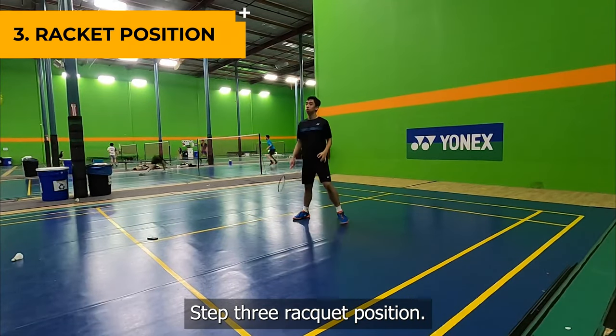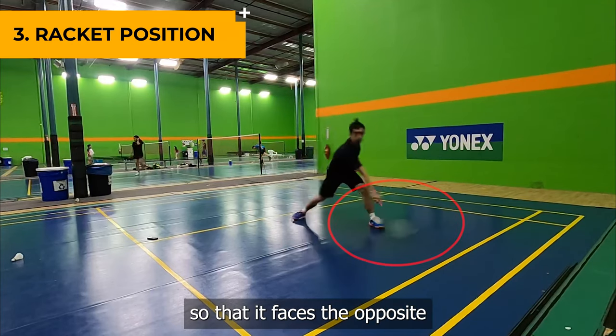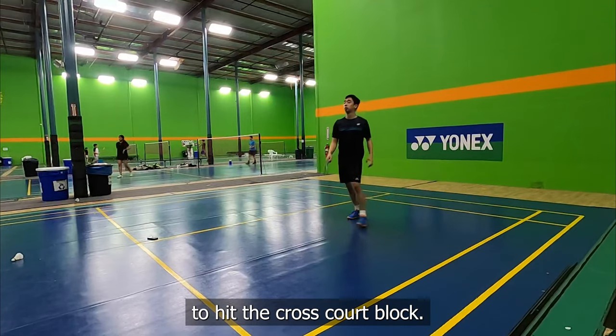Step 3: Racket Position. Tilt your racket head slightly so that it faces the opposite end of the court. This will make it easier for you to hit the cross-court block.